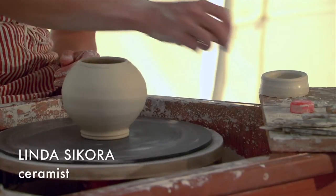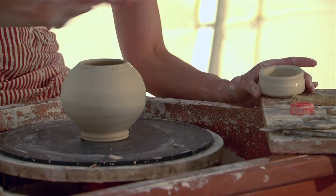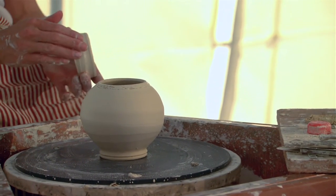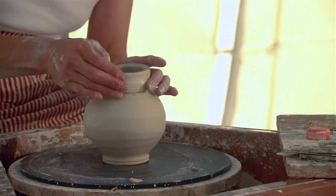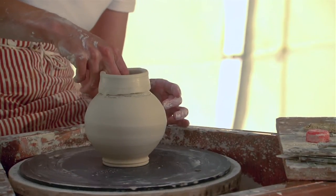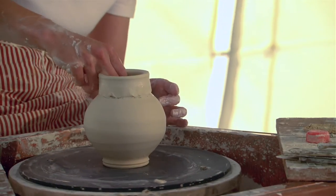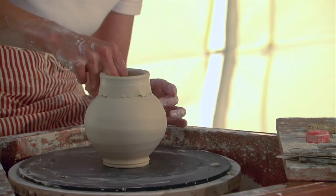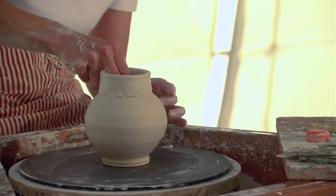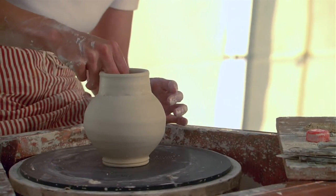I'm going to add another collar onto this piece. I threw a small round shape and I trimmed it, and I'm now just going to attach another piece of clay so I can throw a little bit more. It's a common process that does a couple of things — it can give you size, if you need size, with certain clays that may not take size.